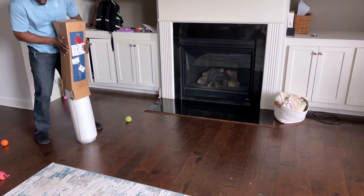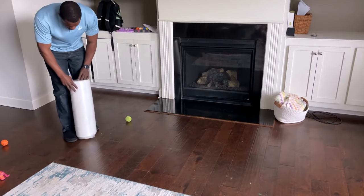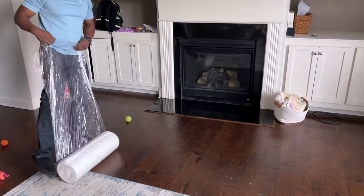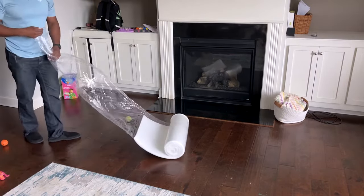On to the seat cushion — I found this on Amazon, link below. It's a fairly simple process, but we open it up so it can decompress while we finish working on the window seat.